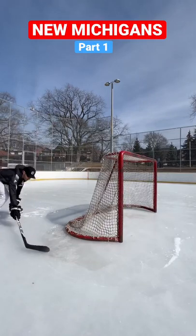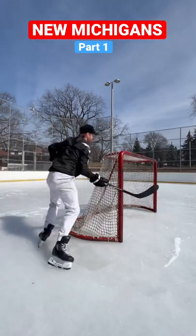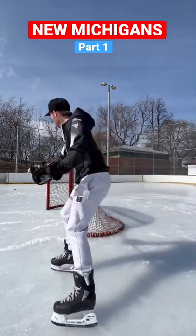Here's a few Michigan fakes you can try. Number one, you fake to go over there, tuck it in. And we can always go between the legs, pop it up, Michigan.